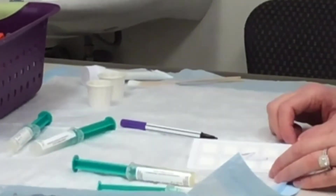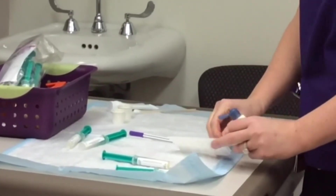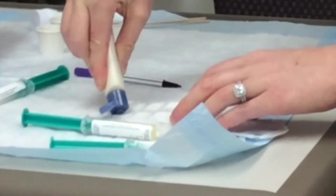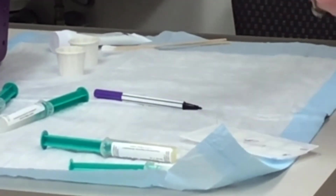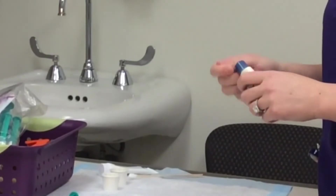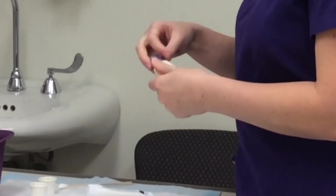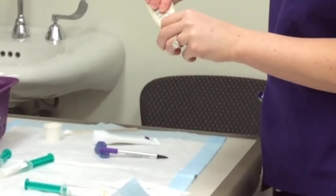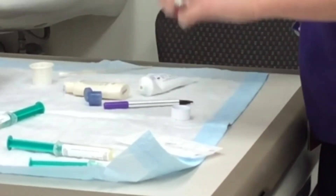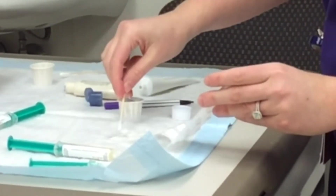Some patients bring in products from home, and sometimes I have to place those on the trays as well — I would just put a small amount on. If they are shampoos or conditioners, we will have to mix them with some Vaseline so there is not too much irritation on your back. I would put a little here and then mix it with the Vaseline.